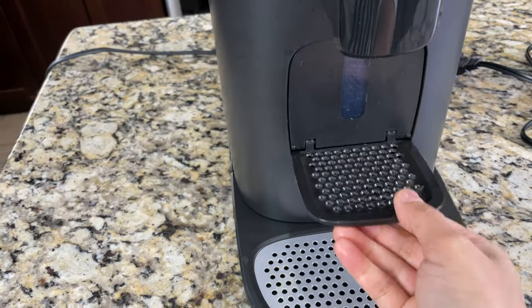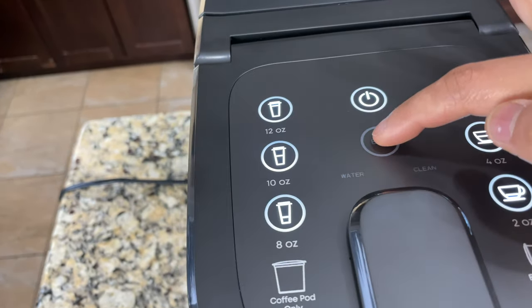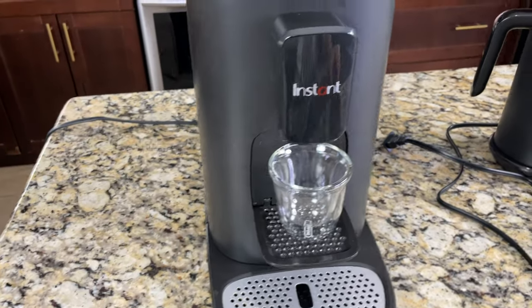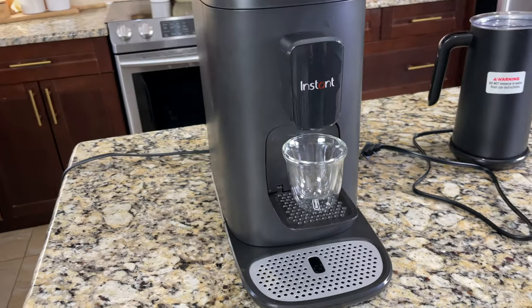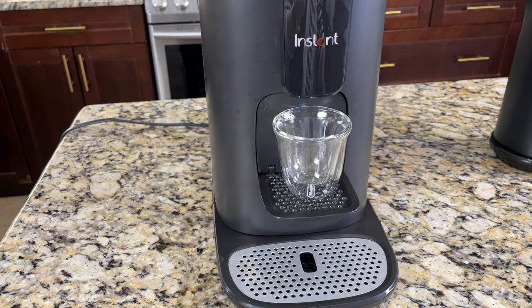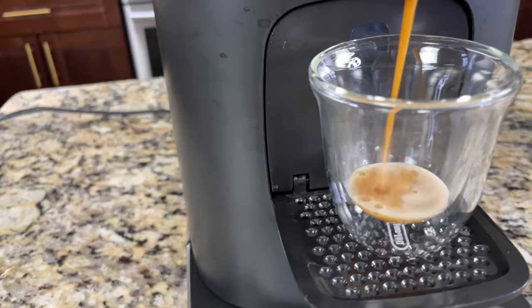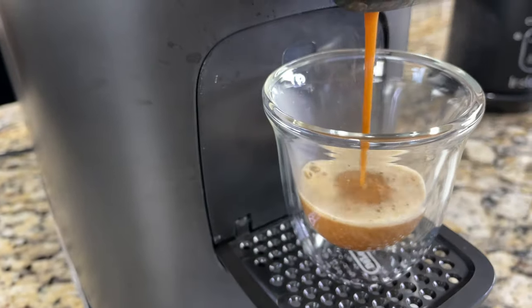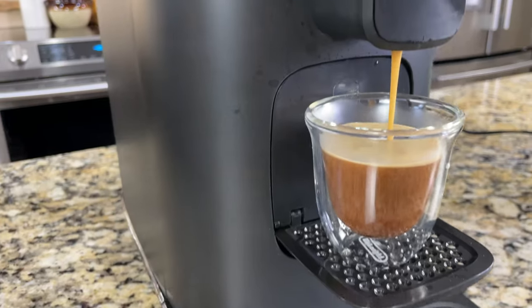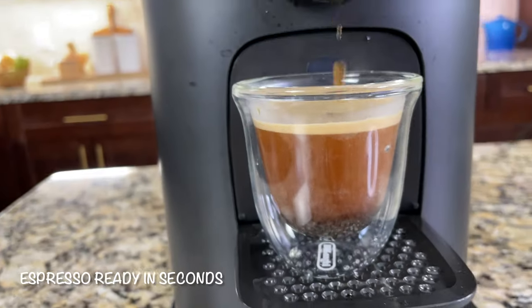Open the espresso cup support and place an espresso cup on it. Turn on the power — I always turn on the Bold setting for a very flavorful espresso. I'm going to go with four ounce; if you want a very concentrated espresso, go with two ounce. When you make the first cup, it will take a few seconds to brew. However, the second cup will brew instantly with no wait time. When brewing is complete the coffee maker will beep — the espresso is ready, and look at that beautiful crema on the top.